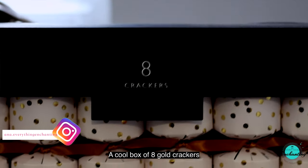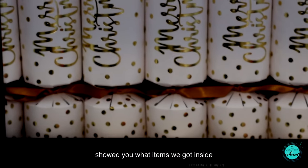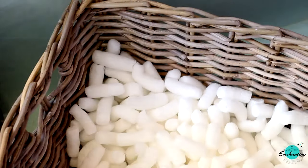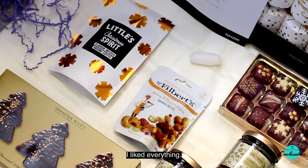The last one is John Lewis Merry Christmas Gold Crackers — a cool box of eight gold crackers filled with surprising products. I have already reviewed and shown you what items we got inside those crackers in my last video. It makes the perfect gift for Christmas or any festival.